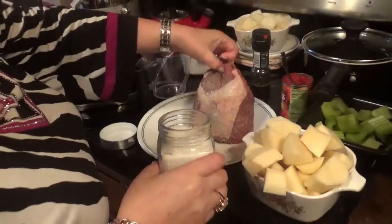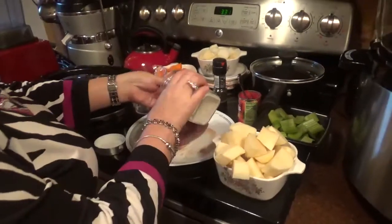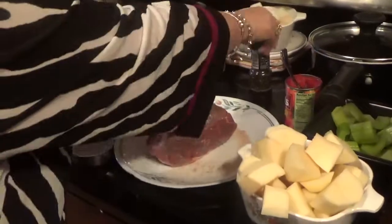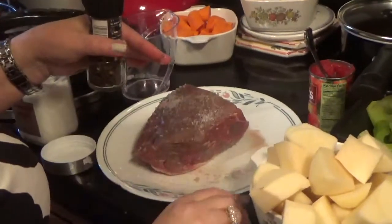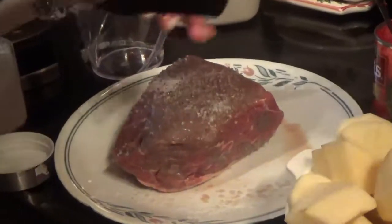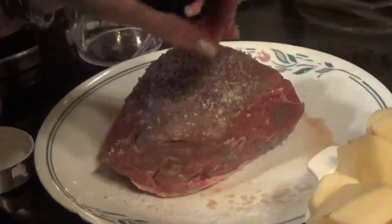We're going to put salt and pepper on it, not too much. And then we're going to put plenty of pepper. Just turn this over.